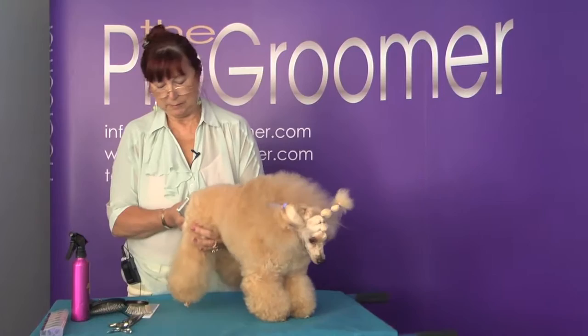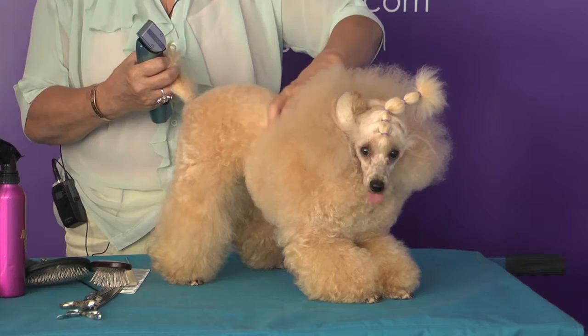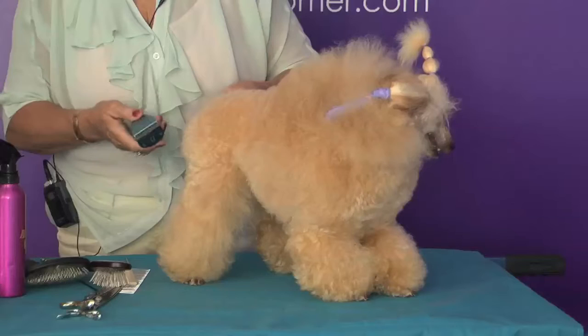This is a younger dog, just out of puppyhood, and you can see his coat is quite immature. He's a dog that I'm about to bring back into the ring. We traditionally show the toy poodles in this show, and it's kind of a puppy lion trim — anyway, this is the trim we're going to do.